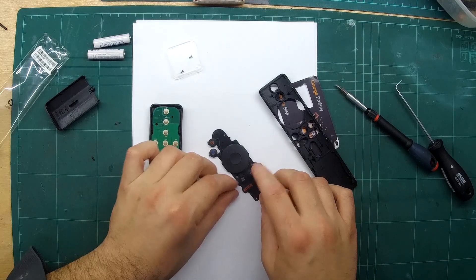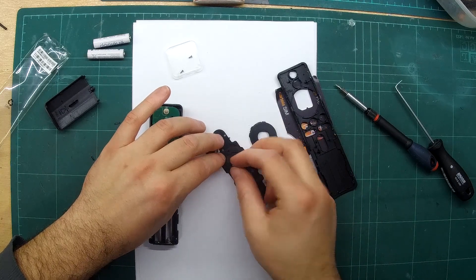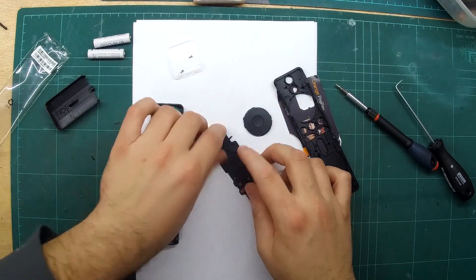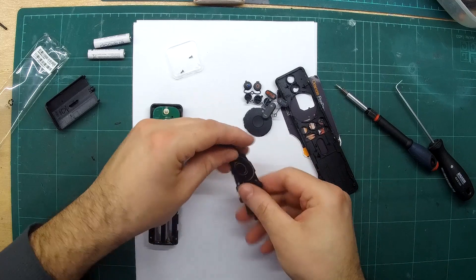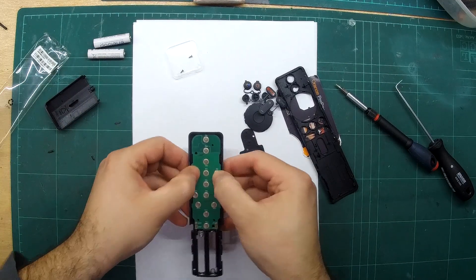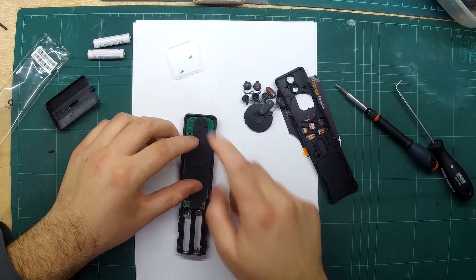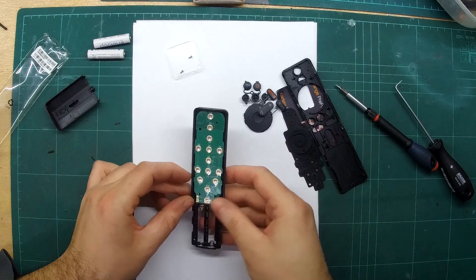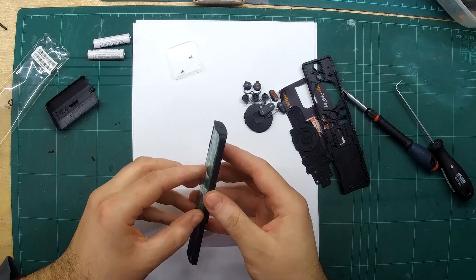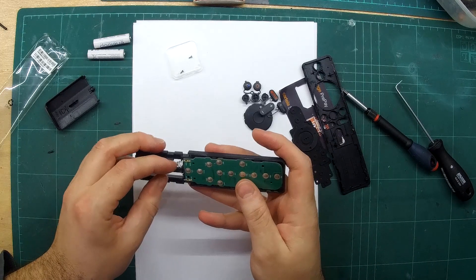I'm going to turn this over and everything just fell out — all the buttons. These are the hard plastic buttons; this is the trackpad/track wheel, also a hard plastic button. We have a rubber membrane that works on these dome buttons. That just goes over the dome switches. I'm going to remove the PCB. You might want to be careful here so you don't bend the battery tabs.